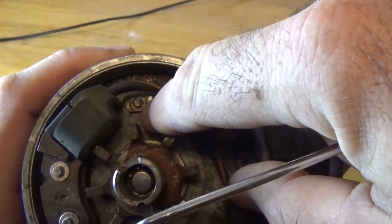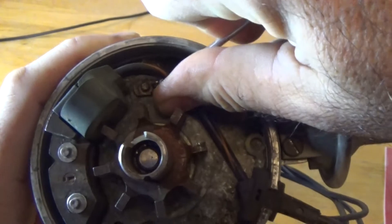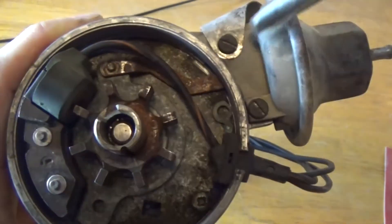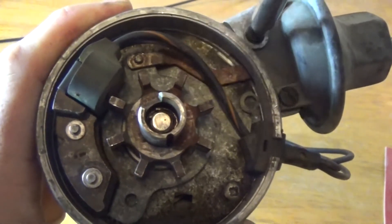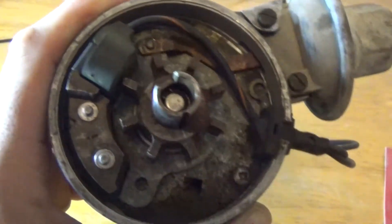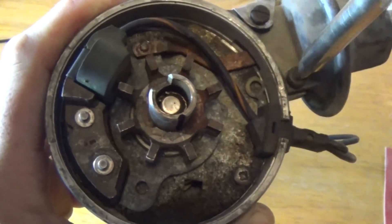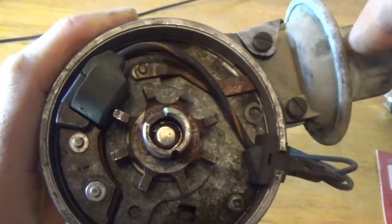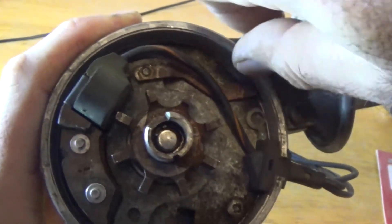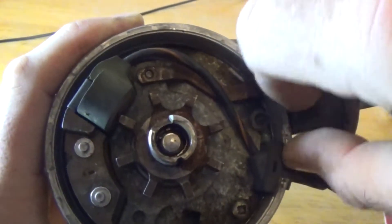Right here you can see there's an e-clip on your vacuum advance. Unhook that e-clip — make sure you don't lose it. Now we're going to undo the vacuum advance. For the sake of this video I'm not going to replace this vacuum advance, but generally when I do this I always replace the pickup coil and the vacuum advance. And the same thing goes for that pickup coil — don't buy one of those cheap $10-$15 pickup coils. Buy a good one, because all you're doing is setting yourself up to be broke down somewhere down the road in three or four months.